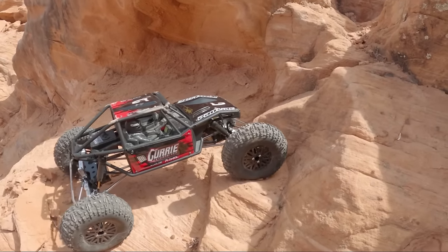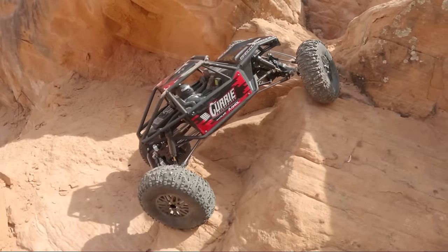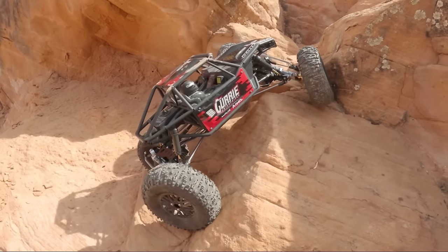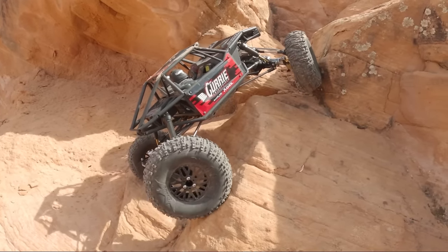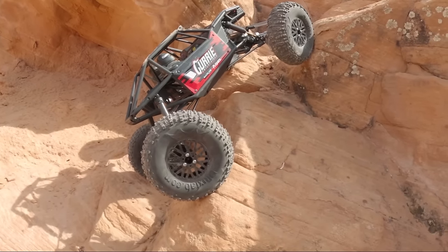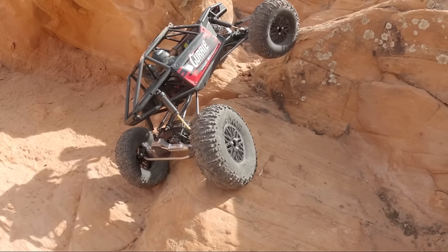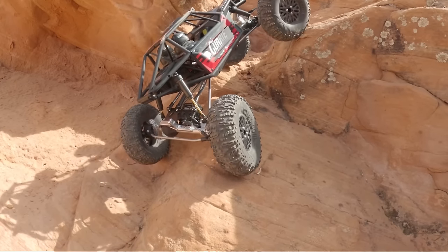I've been out here with some friends before and this line was a real challenge where people really struggled for a while. So being the first obstacle to try this car on, it may not look good for the car — but I'm thinking it can do it. It is a lot wider and longer than the other vehicles we've been playing with.